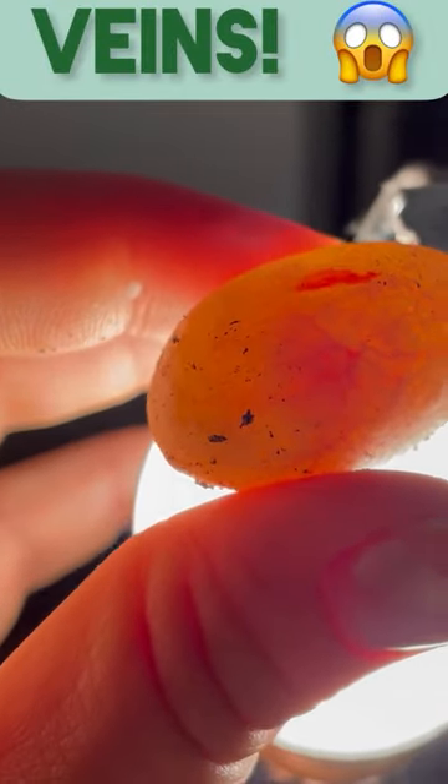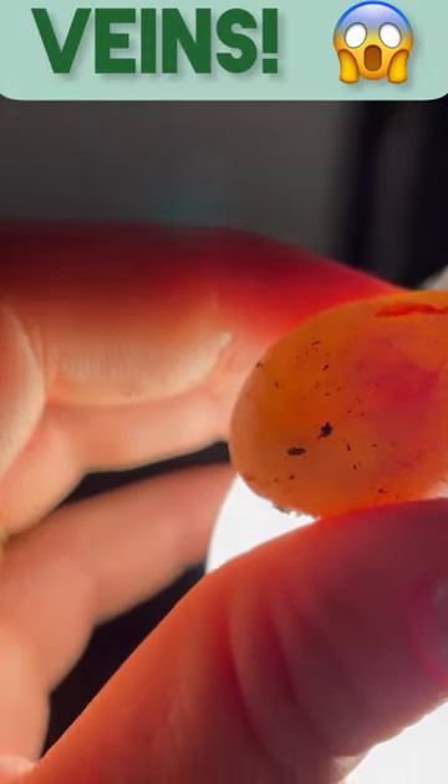The embryo attaches itself to the egg wall within the first 24 hours after being laid. So if the egg moves around after that period, the organism inside can drown and die. So it is important to mark where the top is because of that.